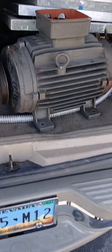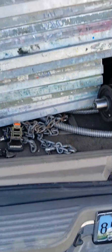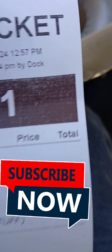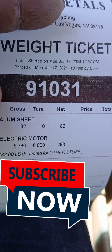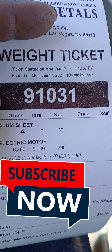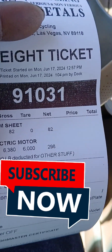Alright, this is the scrap haul. This is the motor, these are electrical wires, and these are aluminum things — they've got about a hundred more of these but I can only get these right now. On the way to the scrap yard. Alright, this is the ticket: the aluminum things I had was 82 and the electric motor 298. So let's see what we finna get.